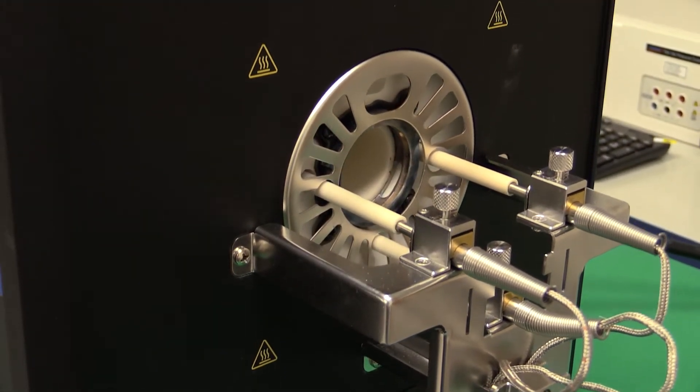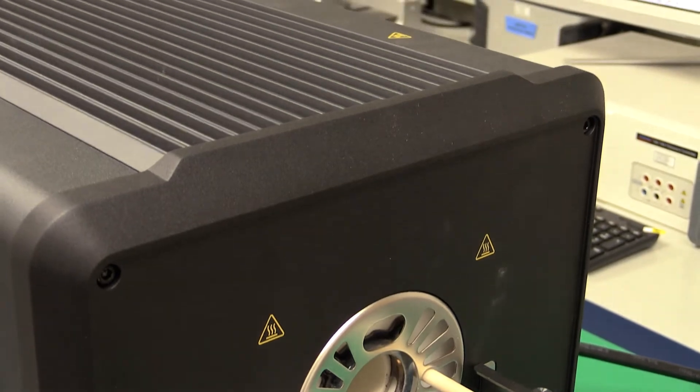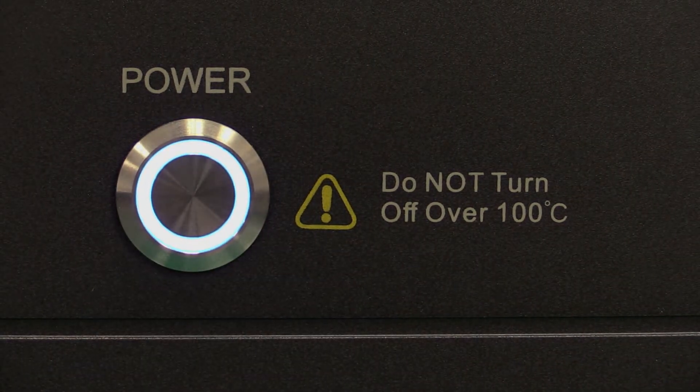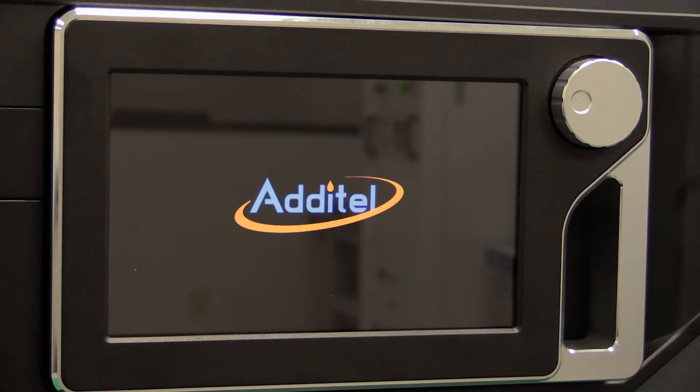If you are performing thermocouple calibrations, Atatel's new ADT850 Laboratory Thermocouple Calibration Furnace is your best solution, no matter the length, shape, size, or quantity of your thermocouples. In this video, we will demonstrate the key features and benefits of this new and exciting Atatel product.